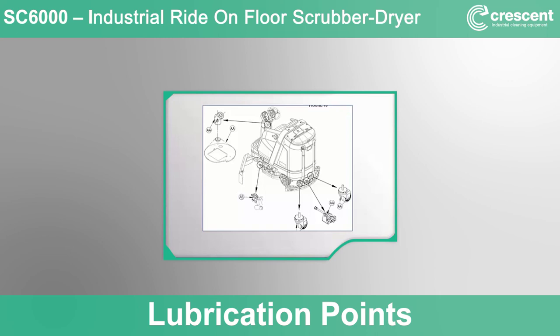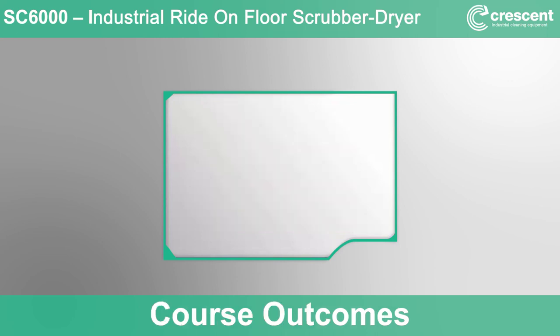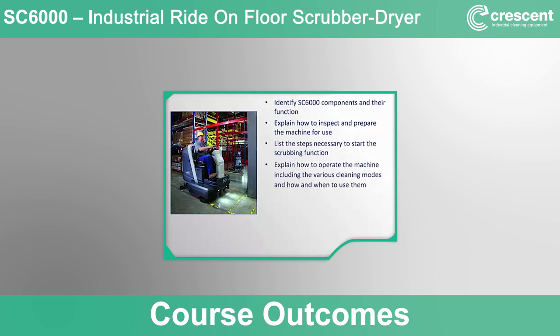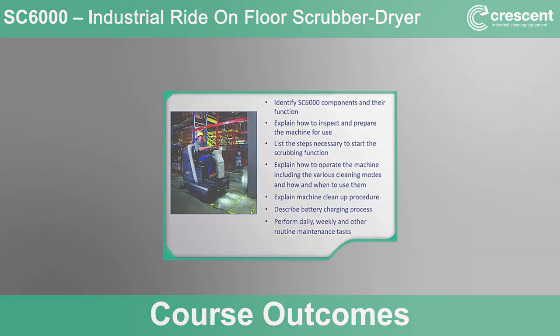This concludes the instructional portion of this training. After successfully completing this lesson, you will be able to identify SC6000 components and their function, explain how to inspect and prepare the machine for use, list the steps necessary to start the scrubbing function, explain how to operate the machine including the various cleaning modes, explain the machine cleanup procedure, describe the battery charging process, and perform daily, weekly, and other routine maintenance tasks.